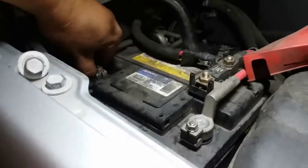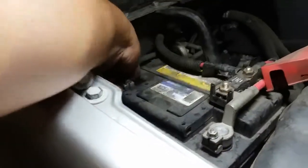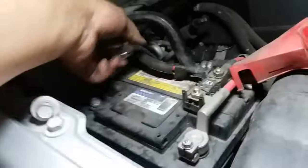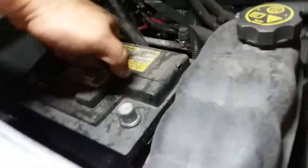We're going to first remove the negative terminal — there it is — then the positive terminal. There it is. Just hang that over to the side and pick up the battery. Out it goes. And that is how you remove a battery from a 2013 Chevy Suburban.